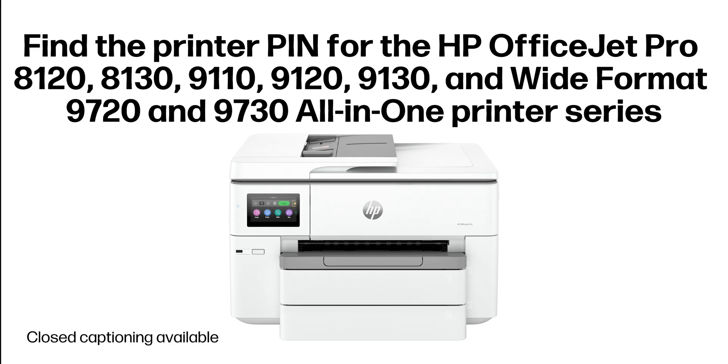Find the printer PIN for the HP OfficeJet Pro 8120, 8130, 9110, 9120, 9130, and wide-format 9720 and 9730 all-in-one printer series.